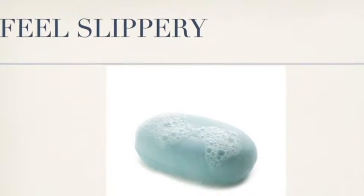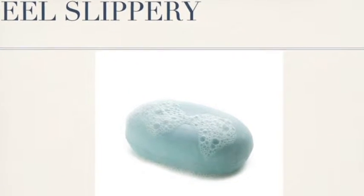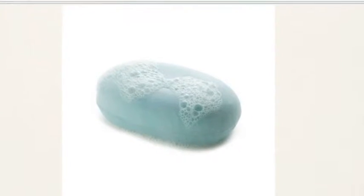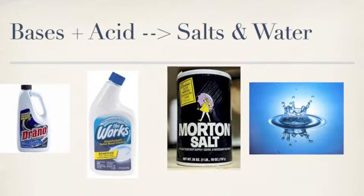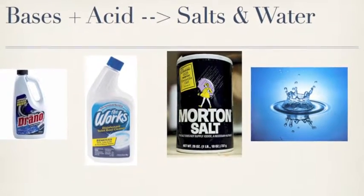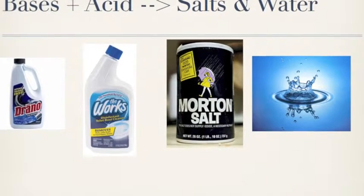Bases also feel slippery because they are dissolving the oils on your skin as they do the cleaning. Flipping around what we learned in acids: bases plus an acid creates salts and water — not necessarily sodium chloride though.